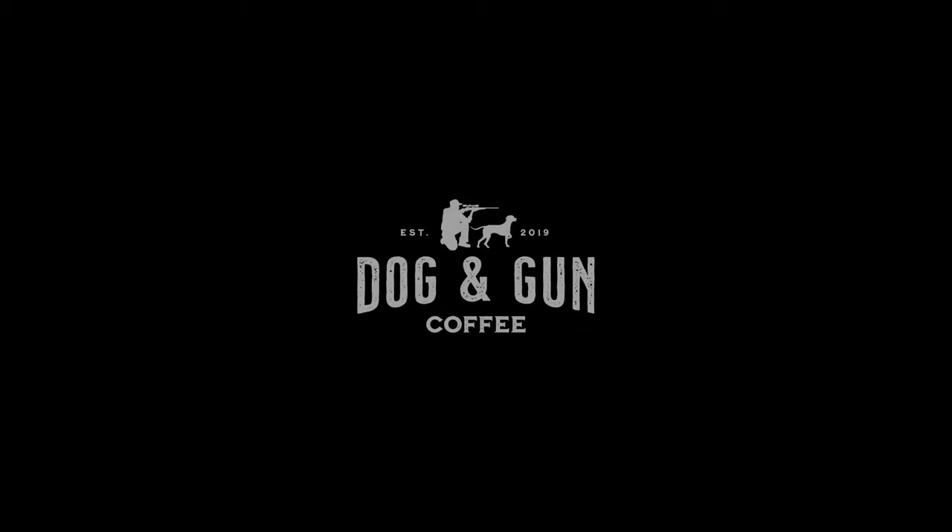This season of Hungry Hunter is proudly supported by Dog and Gun Coffee, makers of bloody good coffee, ready for adventure.